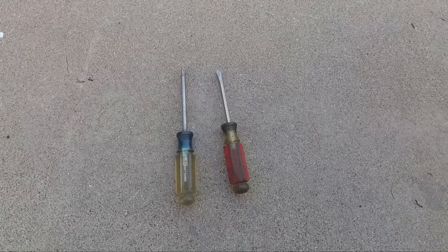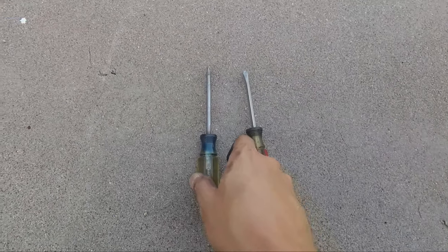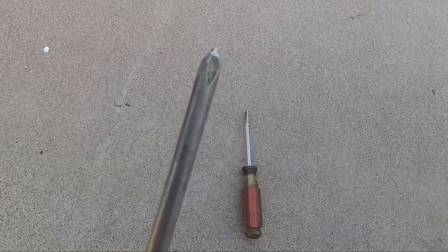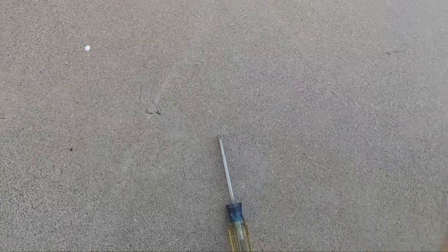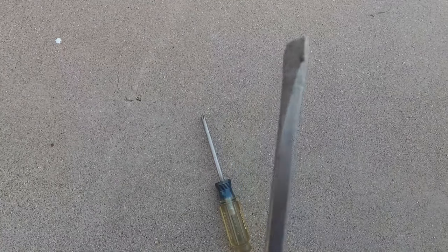You really only need two tools to get this job done: a Phillips screwdriver and a flathead screwdriver. You can use a socket wrench as well, but these will work just fine, especially if you're limited on tools.